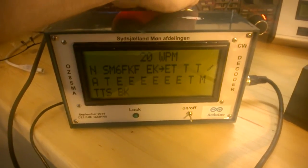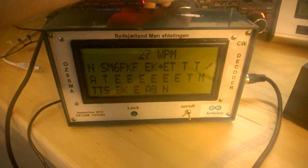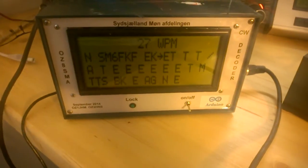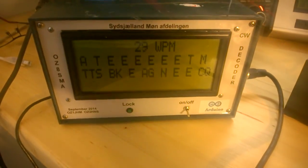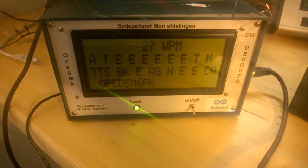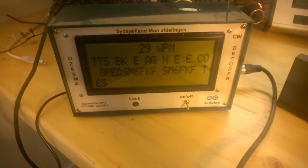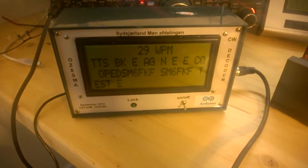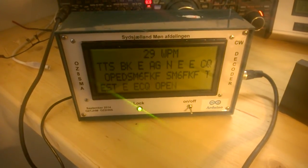And now you can see we are there again. Now it is already at the Swedish station again. It's a fine little decoder you can use for tests or whatever you want to do, or maybe just for training.